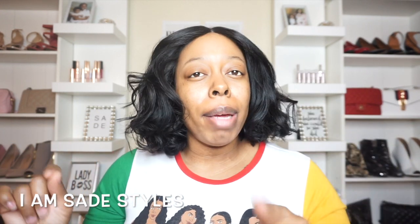Hey guys, welcome back to my channel. I'm SadeStyles. If this is your first time here, make sure you go ahead and hit that subscribe button. Make sure you post notification bell as well so you'll be notified when your girl uploads a video.